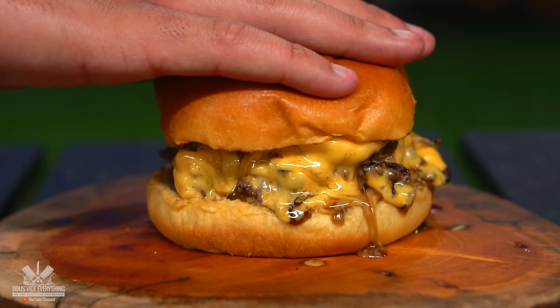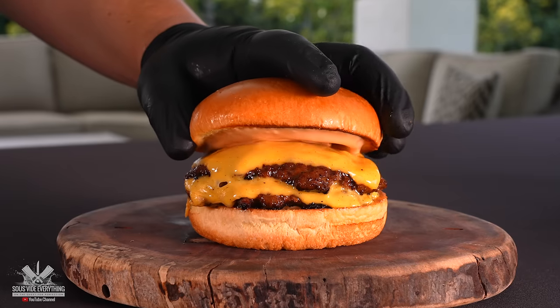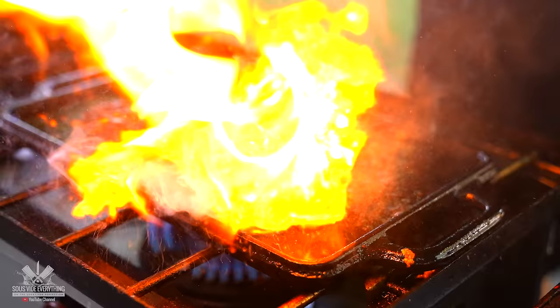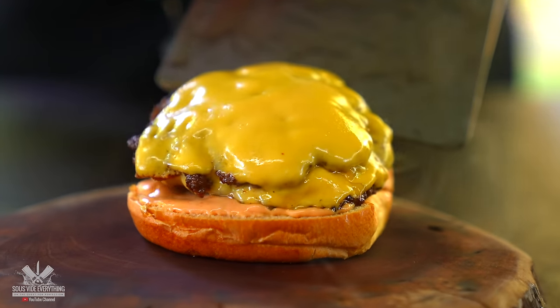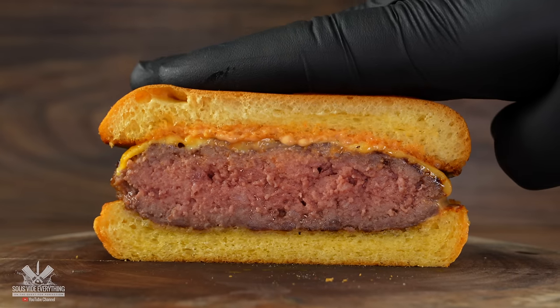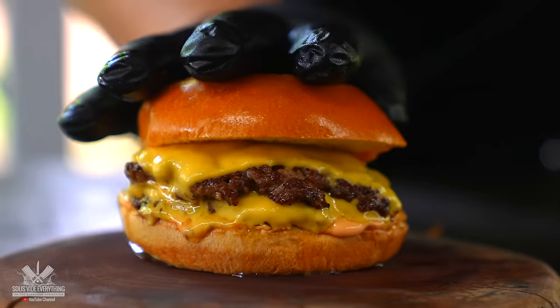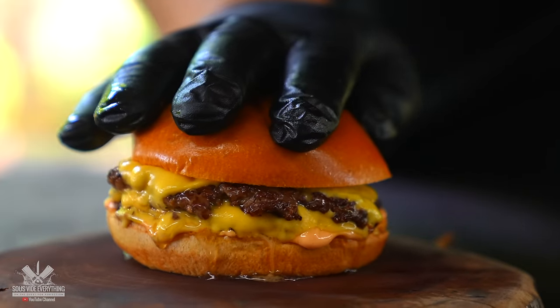Eating a juicy burger is one of the greatest pleasures in life, and the key word is juicy. When you cook a burger with the proper amount of fat, it brings juiciness and the right texture. A burger should not be mushy and watery — that's usually what happens with medium-rare burgers. The juiciness should come from rendered fat, not myoglobin.